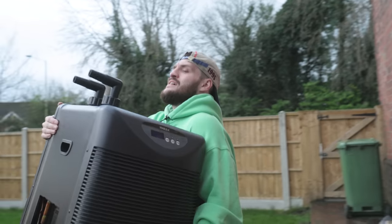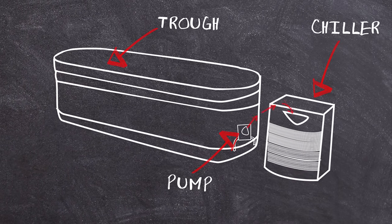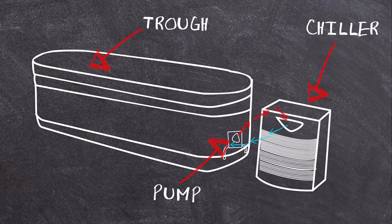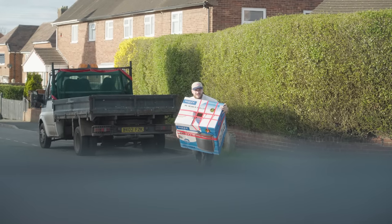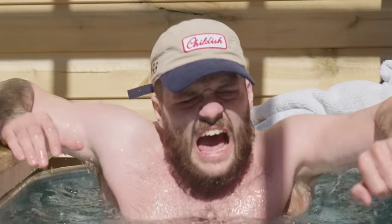The part you've been waiting for — how does this thing actually work? By using the pump and two pipes, it pulls water out of the trough through one pipe, pulls the water down inside the chiller, and then pumps it back out into the trough at whatever temperature the chiller is set to. This thing goes as low as two degrees Celsius, which means even when it's 30 degrees outside during summer, the water in the plunge will still be ice cold.